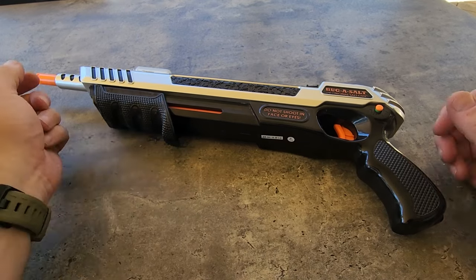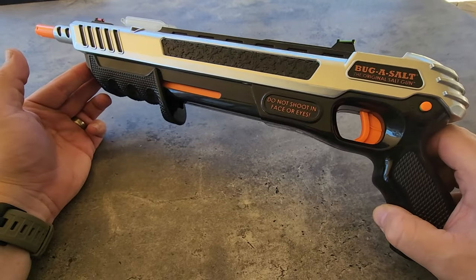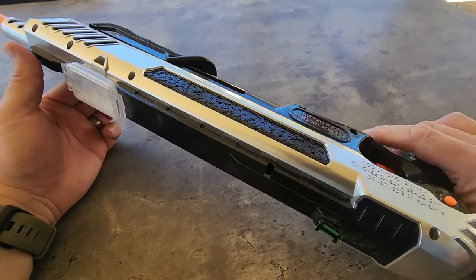Hi everyone, how cool is this thing? This is the bugger salt. If you have a lot of flies around your home, this sure does make it a lot of fun cleaning them out.